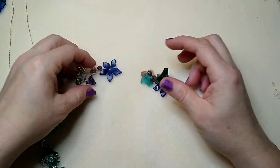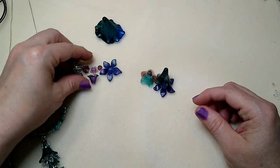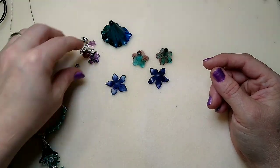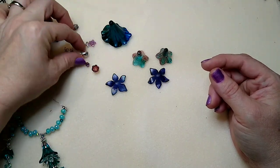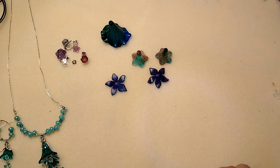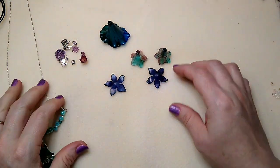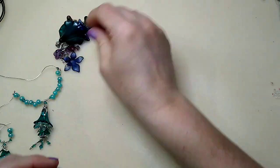Hello everybody, it's Wendy and today I'm going to do a quick little video on these lucite flower pieces that I paint. I'm going to show you how they're used because I've had a lot of people ask me questions about the sizes and about the bead caps I use, so I'm going to give you a few examples of what I've made with them and how they're used, and which bead caps I use when I layer.